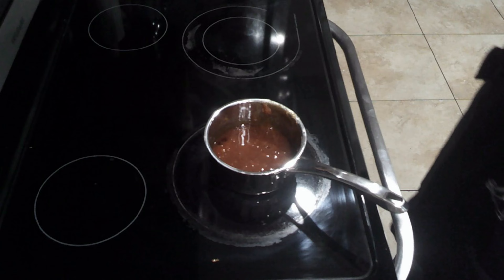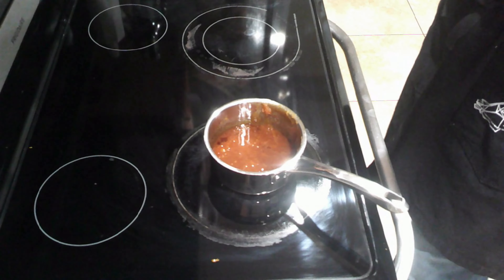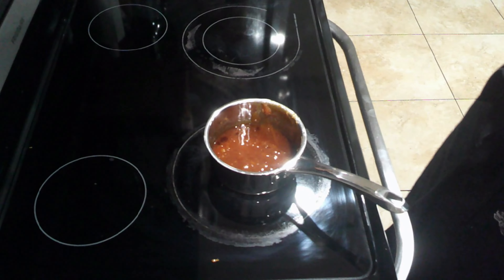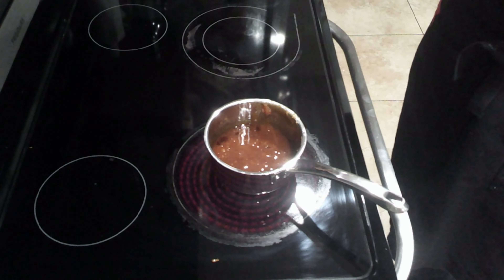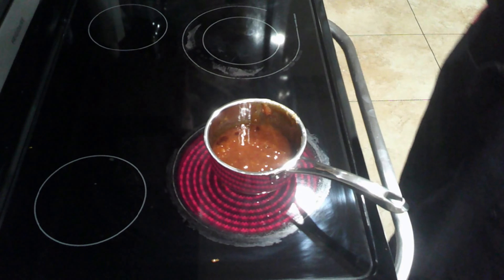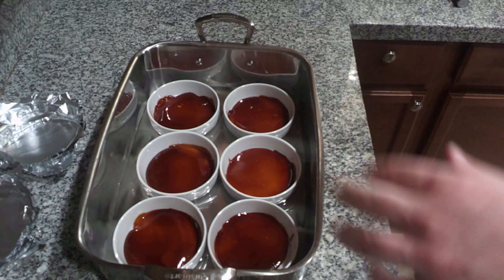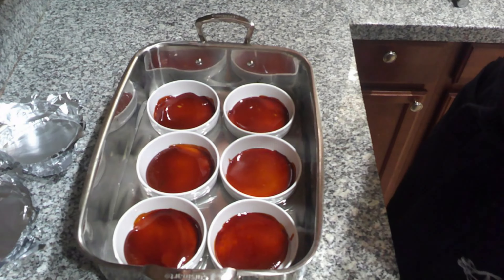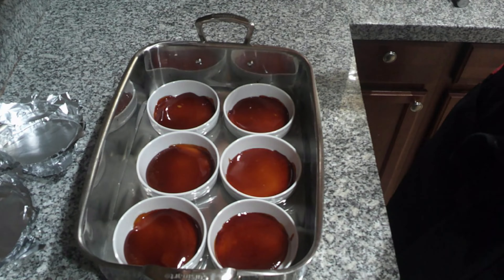As you can see, my caramel has turned into a nice golden amber color. I'm going to go ahead and portion this into those ramekins. My caramel has been portioned, and I swirled it around on the bottom so that it would cover the entire thing.